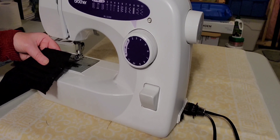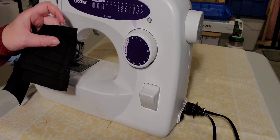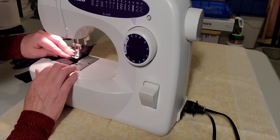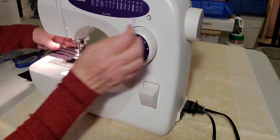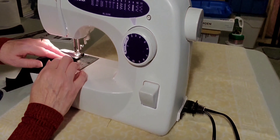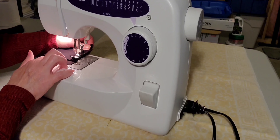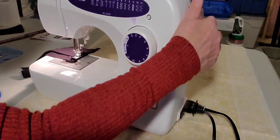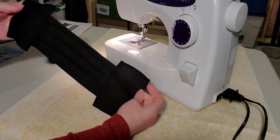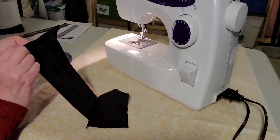Now I'm going to sew both ends that I put together with the pins. We're going to turn it around — this is what it looks like with nice clean ends.